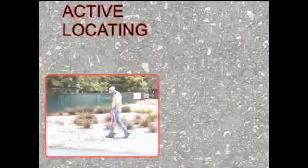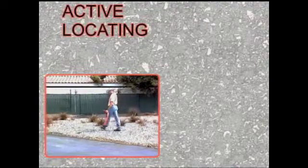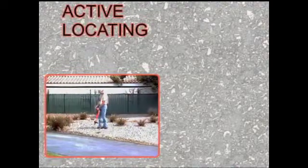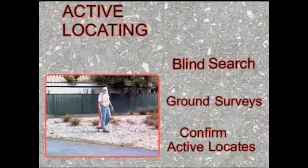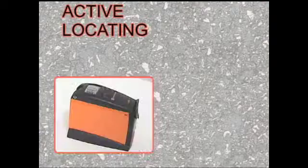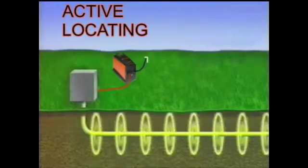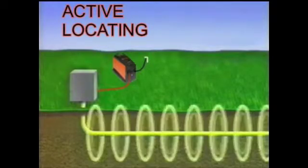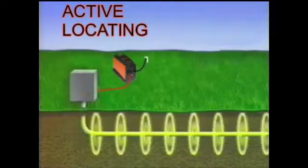Active locating is the standard method of accurately locating buried utilities. Locating technicians use the locating system to do blind searches, ground surveys, and to confirm active locates. Active locating involves both a transmitter and a receiver. To locate a pipe or cable in the active mode, you must first transmit a signal onto the target conductor,